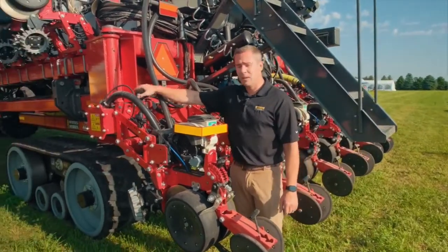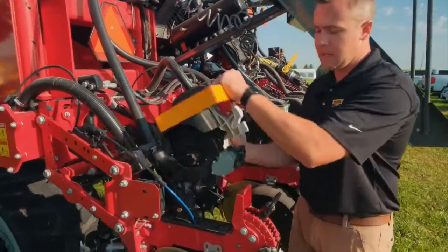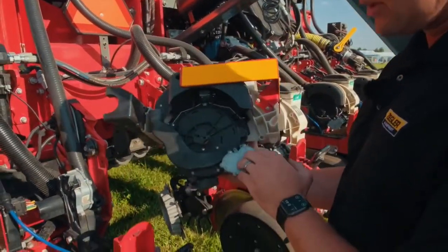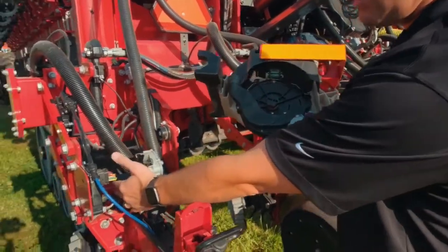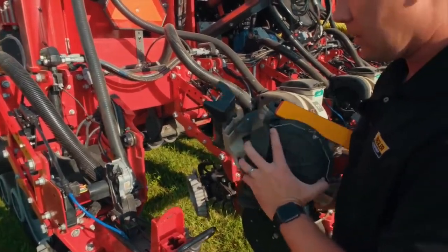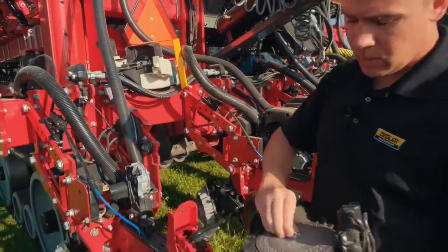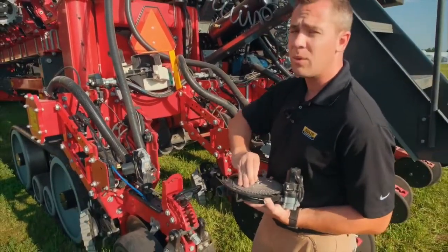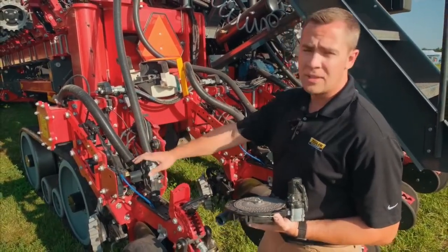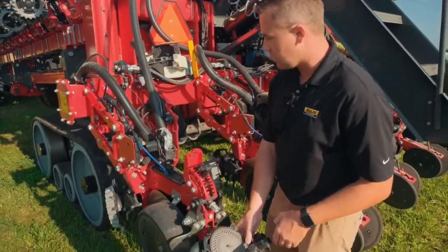Looking deeper into the row itself, here is the seed meter — this is a V-Set Precision Planting seed meter with an electric drive. This one also has Speed Tube, so there's an electric motor on the seed tube as well. Looking at the meter itself, this one has a soybean plate. This meter will run up to 10 miles an hour at 99.9% accuracy when running Speed Tube. If you're running Wave Vision that's more standard speed; this is your high-speed setup.